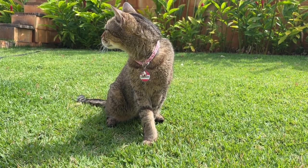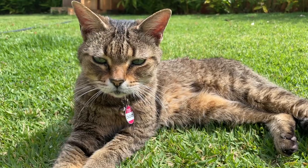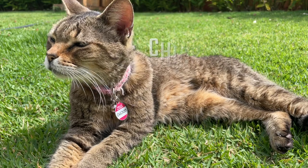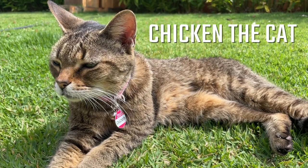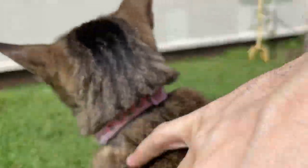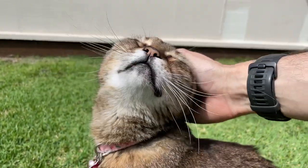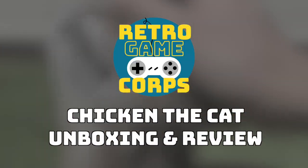Hey everybody, this is Russ from Metro GameCore. So I have a special review for you today — one that I've been asked to do a lot. Today we're going to do a review of Chicken the Cat. We've had her for about 13 years now, and I think it's about time to do an in-depth review and talk about all the things I like and don't like about this cat. We've got a lot of ground to cover and only four or five minutes to do it, so let's just jump into it.